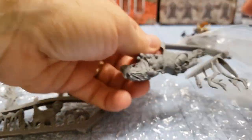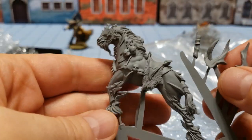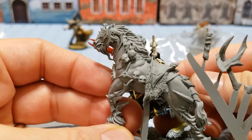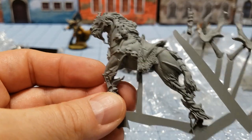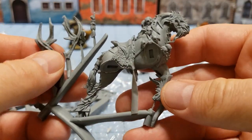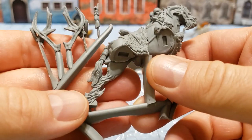Then we have the Orniacs itself — fairly chunky, fairly large. Grabbing a Chaos Knight of old for comparison, it is quite a bit taller. So if you are using this for Marauders, for example, I don't know if that's going to be the best choice. There are a lot of casting gates we're going to have to clean up, but overall the quality looks really nice.